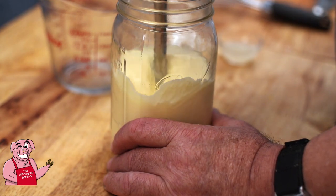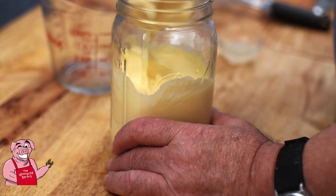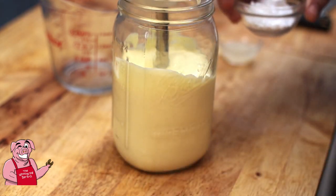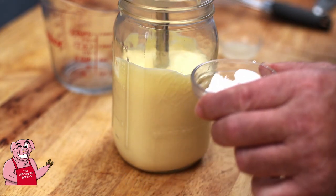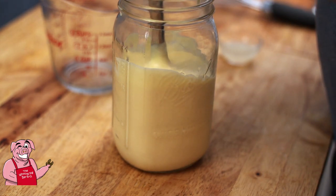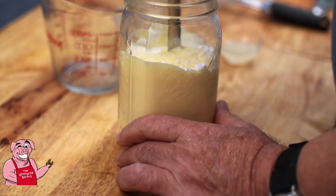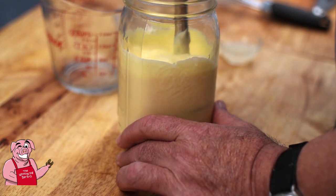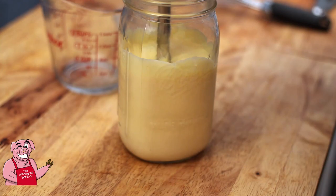Holy cow folks, I think we finally got it! Look at that — that looks about like mayonnaise. Now right here I've got two tablespoons of powdered sugar, a half a teaspoon of salt, and one tablespoon of lemon juice.